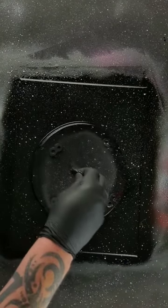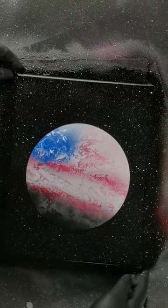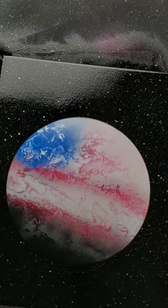Alright, let's look at the lid. And there it is — red, white and blue. What do you think? Let's take a closer look. I'd say that came out pretty rad.